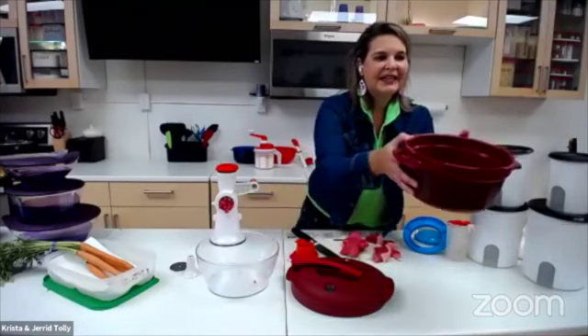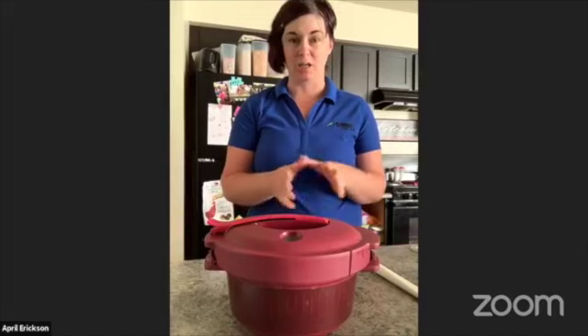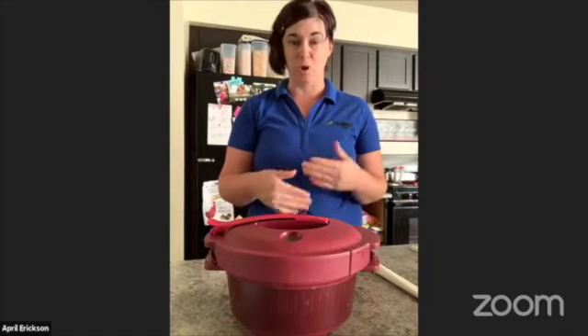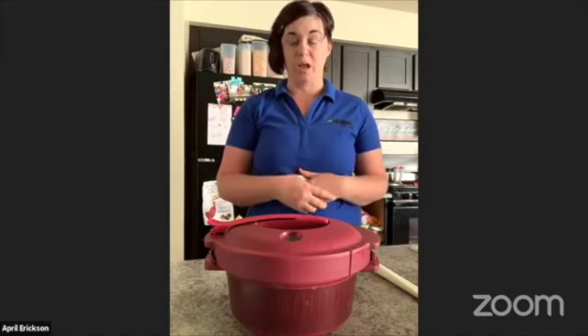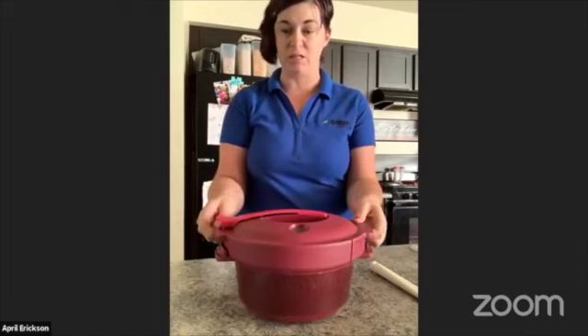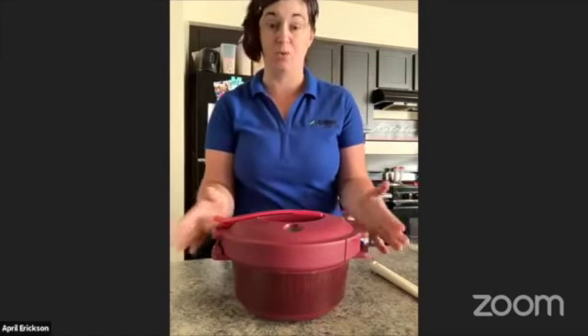I'm going to hand it over to April to finish this off. I'm April Erickson and I have been with Tupperware since 2017. Krista is my business leader and Brandy is one of my fabulous executive managers. I joined Tupperware because I love Tupperware — I grew up with all the bowls and containers. When I came in in 2017, I was amazed by all the things Tupperware has created, and one of those items is this pressure cooker. The microwave pressure cooker combines traditional pressure cooking methods with the efficiency and convenience of modern microwave cooking. Can you believe this just goes into your microwave? This is a 30-minute meal recipe cooker designed to provide quick and easy cooking solutions without sacrificing any flavor.